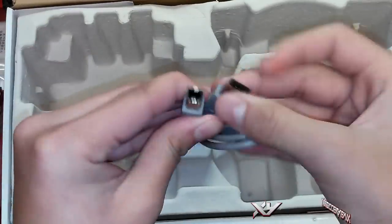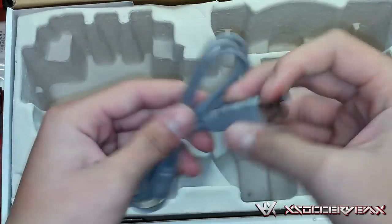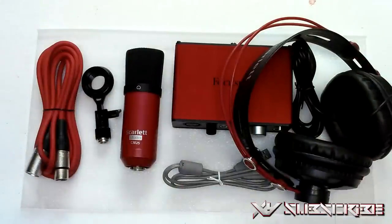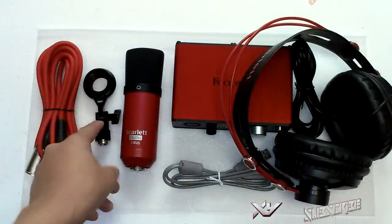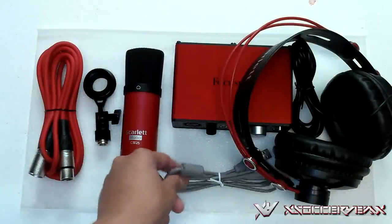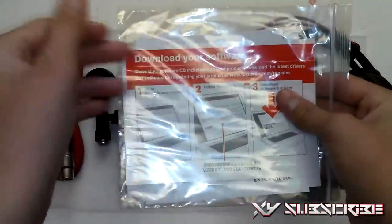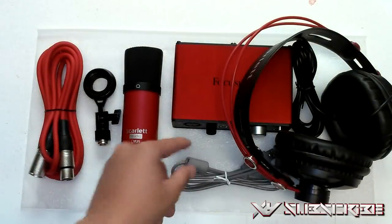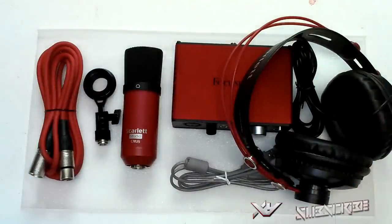We also got a gray USB Type-A to USB Type-B cable. It's not that long, but it'll be right next to your laptop or computer. So to recap everything: the CM25 microphone, the arm stand adapter, the XLR cable, the audio interface, the HP60 headphones, the USB cable for powering everything, and the software. I recommend going to the manufacturer's site for the latest software. The only things that don't come with it are the arm stand and the pop filter — I'll leave a link in the description below.